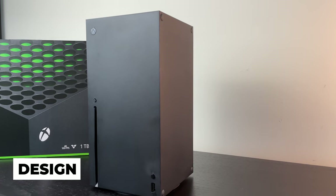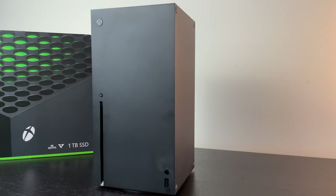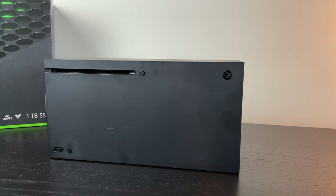Talking about the design of the Xbox Series X — some people think it's a little bit too plain, but I personally love the rectangular look. It's compact enough where you can place it anywhere you want, and it can stand both vertically and horizontally.